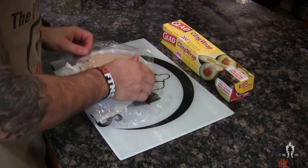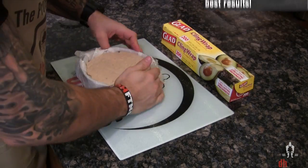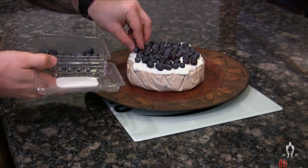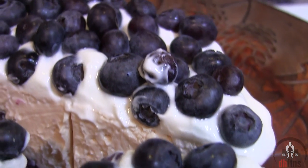Once your cheesecake cools, wrap it up and put it into the fridge for a couple hours — preferably overnight. Once my cheesecake is ready, I like to top it with some fat-free vanilla Greek yogurt and of course blueberries. And there is your blueberry protein cheesecake.